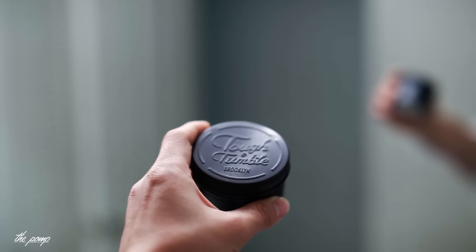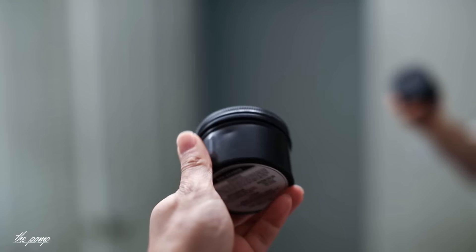Today we'll be looking at Tough and Tumble Number Three Black, which is a black clay pomade. It's pretty cool, especially for someone like me who wants a neutral look and can't really get that with a non-black hair product. This is still a water-based pomade, still lab-produced, so we'll see how it performs compared to other clays we've seen from both the lab and home brewers.